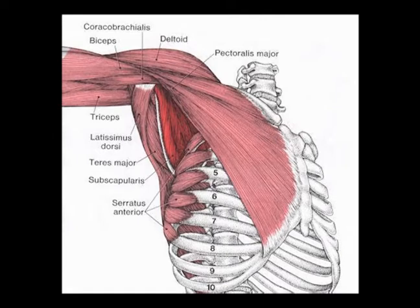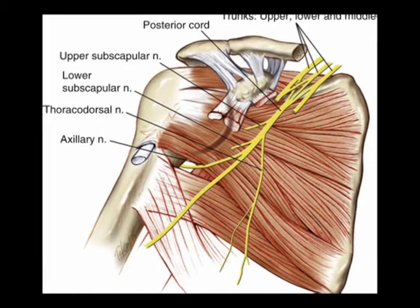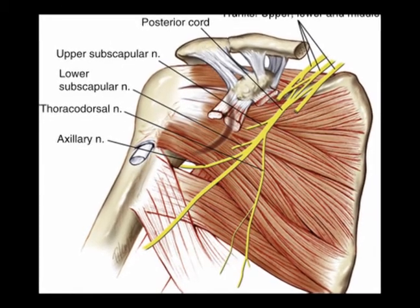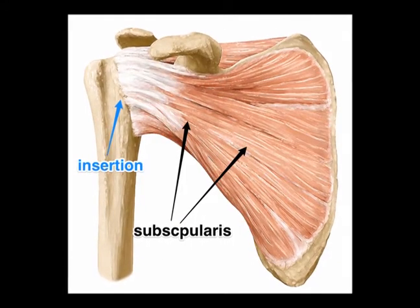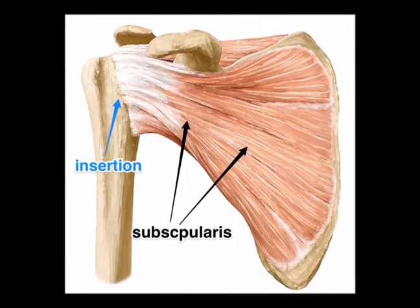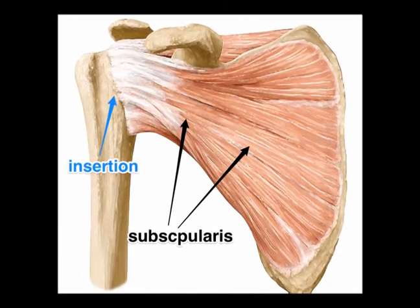Its concentric action is shoulder internal rotation. It is innervated by the upper and lower subscapular nerves from vertebral levels C5, C6, and C7. It also helps to protect the shoulder joint anteriorly and prevents anterior shoulder dislocation during shoulder abduction.